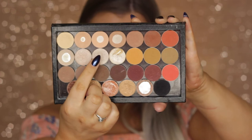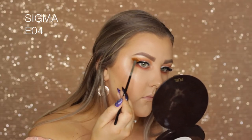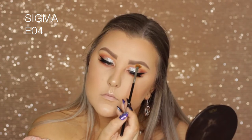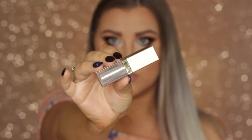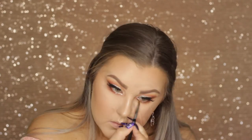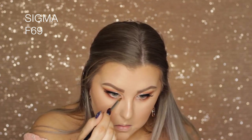Then to highlight my brow bone, I used a MAC eyeshadow called Shroom, using an EO4 little fan brush — one of my favorites for the brow bone. Then I took some more of that Stila glitter, applied it to the lower lash line, and went in with an F69 brush to blend it out and soften it so it wasn't a stark line of glitter.